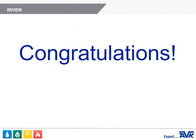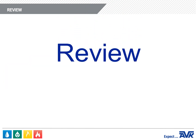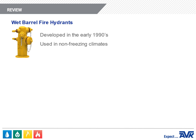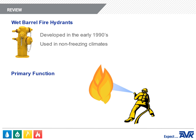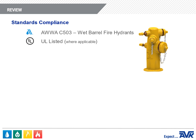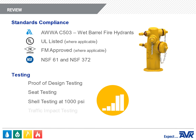Congratulations! You've completed the American AVK Series 24 Wet Barrel Fire Hydrants Overview Module. In this module, you learned that AVK developed the wet barrel fire hydrants in the early 1990s. The primary function of a fire hydrant is to provide access to water to fight fires, though they serve other purposes as well. AVK fire hydrants are fully compliant with AWWA Standard C503, listed by Underwriters Labs, approved by Factory Mutual where applicable, and comply with NSF 61 and NSF 372. Testing includes proof of design testing, seat testing, shell testing, traffic impact testing, and flow testing.